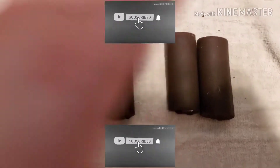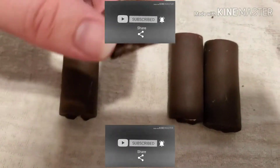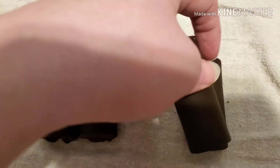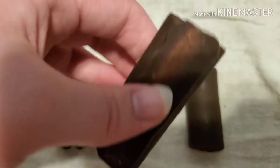Hey people, Demon here. Today, as you can see, I have some Swiss rolls — but these are different because these ones are average temperature and these ones are frozen. I've done a video like this on chocolate bars before, and I really love chocolate bars frozen, so I wanted to try Swiss rolls frozen.